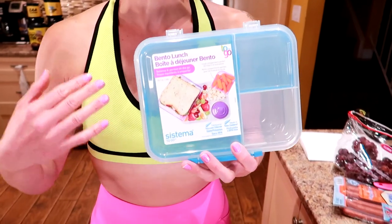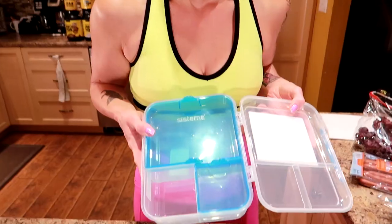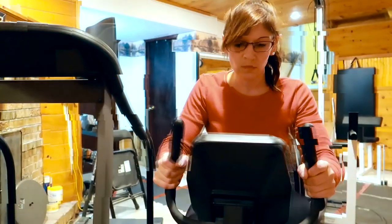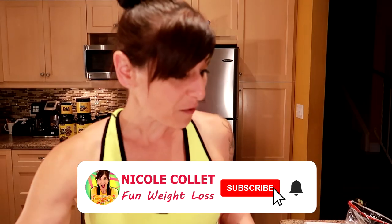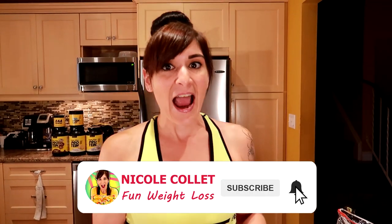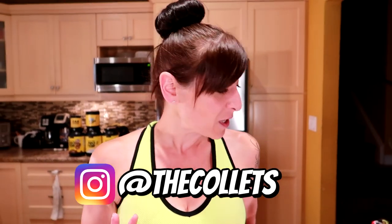The bento box allows me to keep my portions under control but also take a variety of items that are tasty and satisfying, help fill me up, and really helps with portion sizes. So I'm going to show you some of my favorite things and what I'm taking. I make them all no-cook.